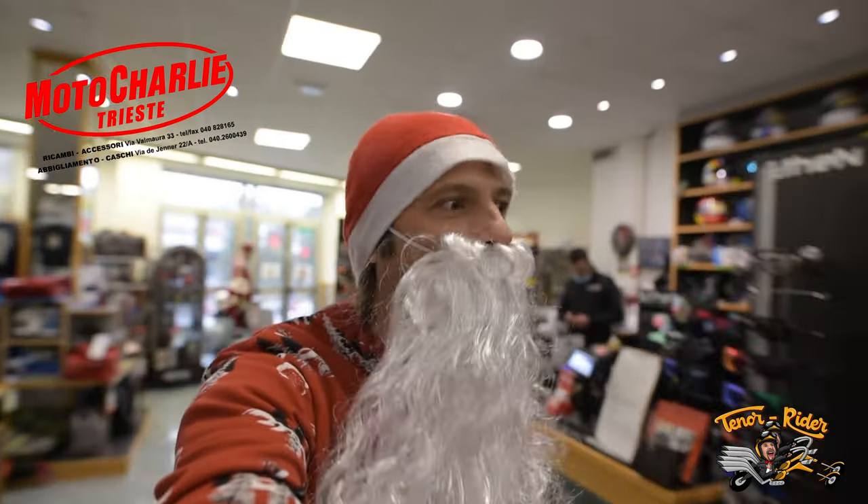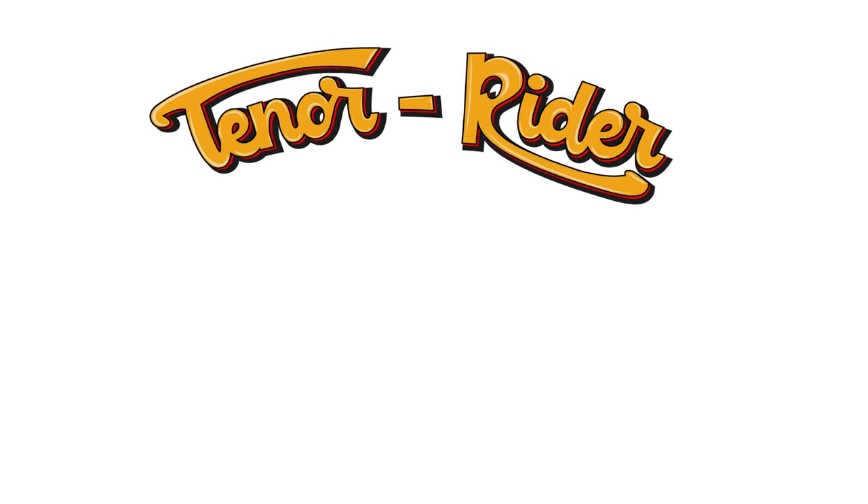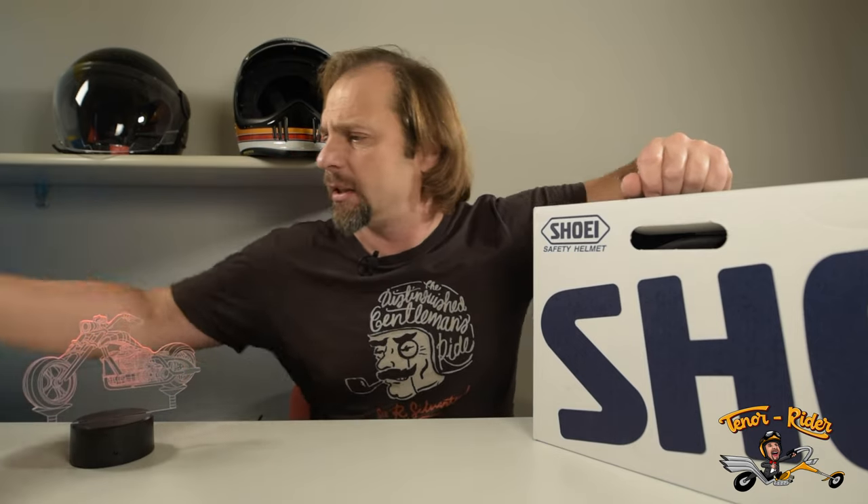Hello everyone and welcome! Over Christmas I wrote to Santa to say that I need a new helmet, so he went to Moto Charlie and brought me this beautiful Shoei Glamster Resurrection in the TC5 color scheme. Stick around because today I'm going to review it. I've been scouting the market far and wide to find a retro style helmet that would bring me all the modern features required both in terms of safety and comfort, and my choice could only go to the Shoei Glamster TC5.